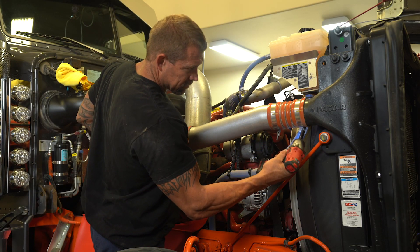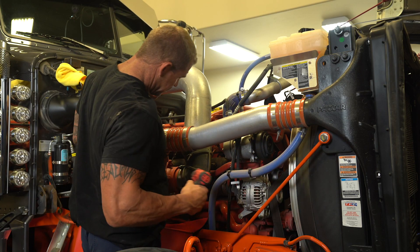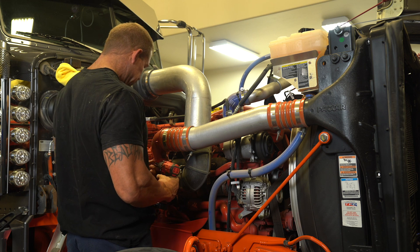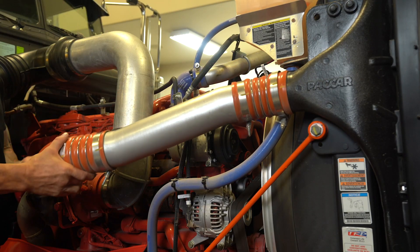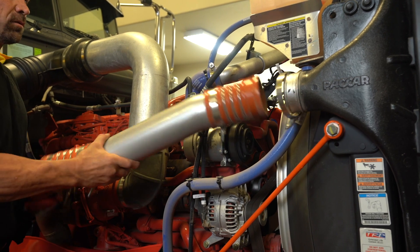Now we move into removing the intake piping. We find it easier and better for workability around the engine to remove it completely, starting with loosening the clamps and removing the piping completely from the engine.